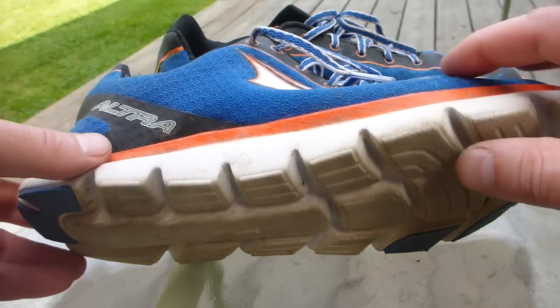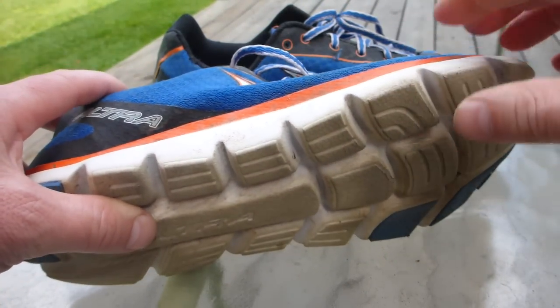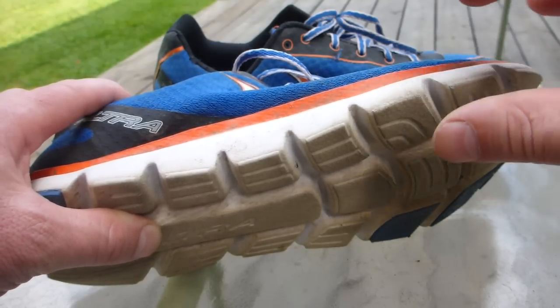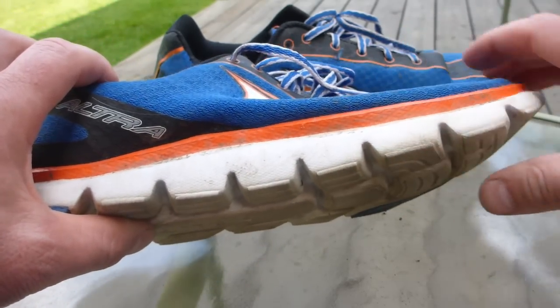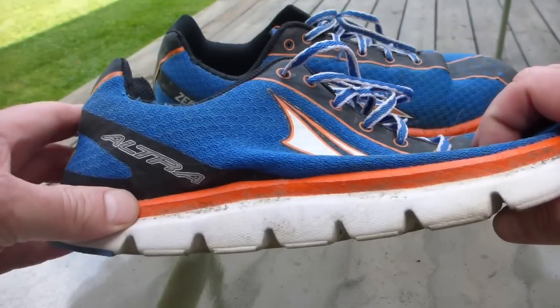These shoes are quite lightweight — there's nothing to them that had me worried that they would not have enough protection or cushion. These have enough protection for me in the woods in western Massachusetts where our rocks are round and our roots are plentiful. I am not getting bone bruises like I did with the Vibram Five Fingers, and I just love these shoes.